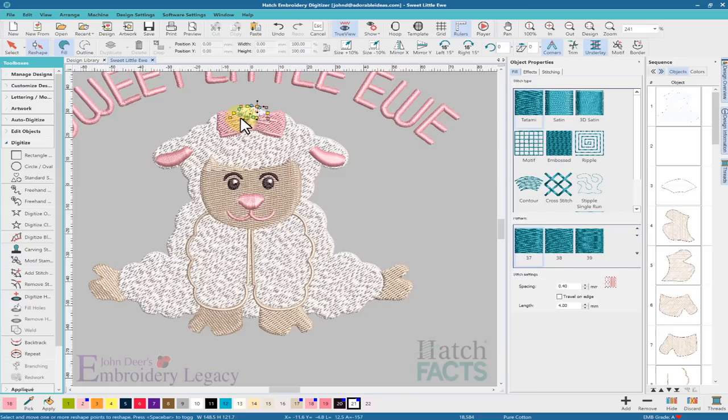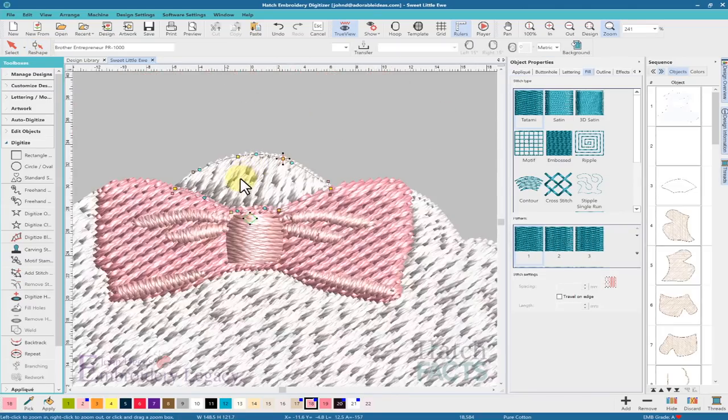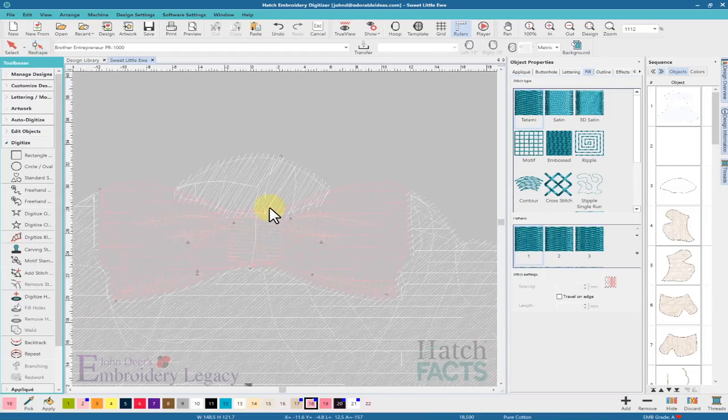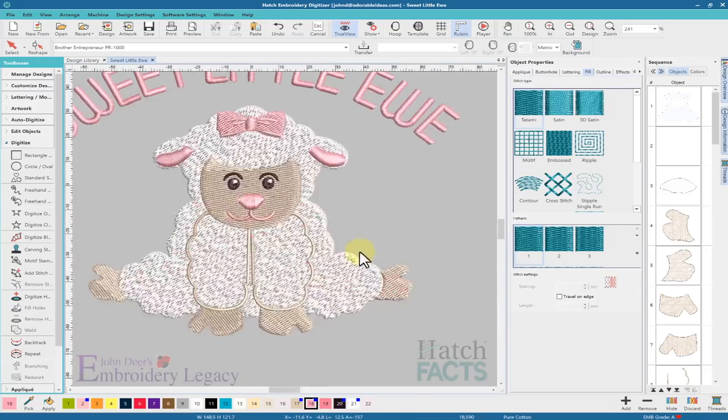I'm going to zoom in, grab this object, and move it — and yes, it did move. So I don't have to redigitize that little section; I just need to move these points. Actually, I think I know why this has happened now. I love this about digitizing and editing designs — it's almost like playing Sherlock Holmes, figuring out why all these strange things are occurring. I'm going to try taking this one to 45, but it doesn't want to change. That one did change. We'll leave the remaining small object exactly as is; I can live with that tiny object going that direction.